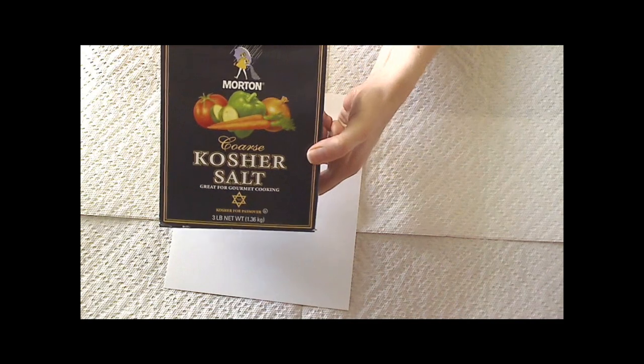Hi everyone, it's Erin Bassett for Tattered Angels and today I'm going to show you a really cool background technique that incorporates the use of kosher salt.